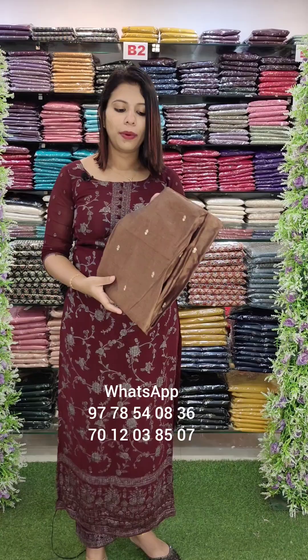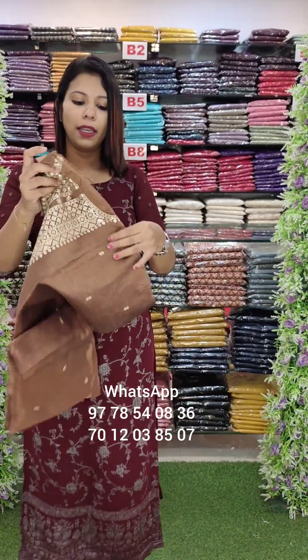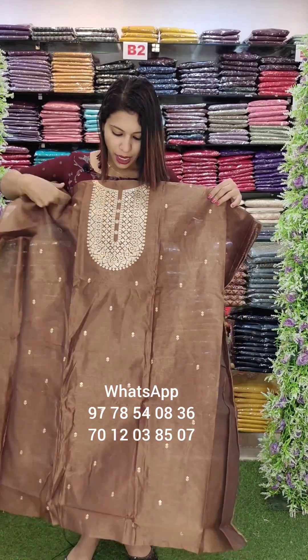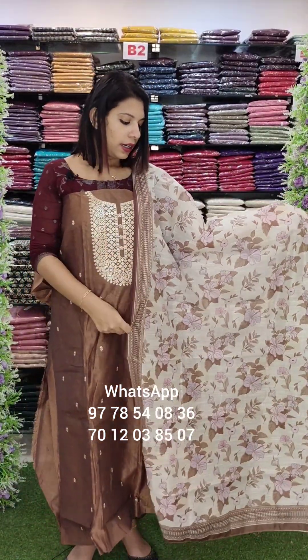This is a dark wood brown shade. It's a brown tone. The work pattern is the same. It's a top of the shimmer and tissue fabric. It's a floral digital print.